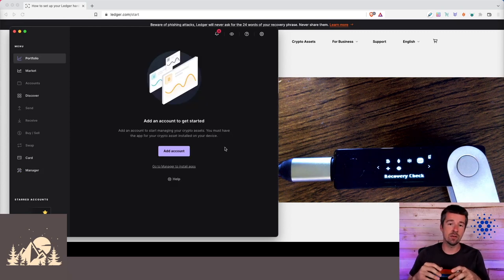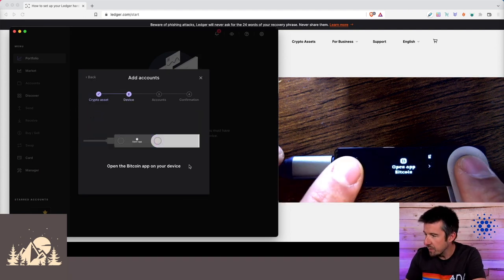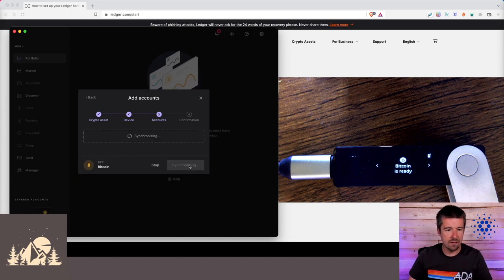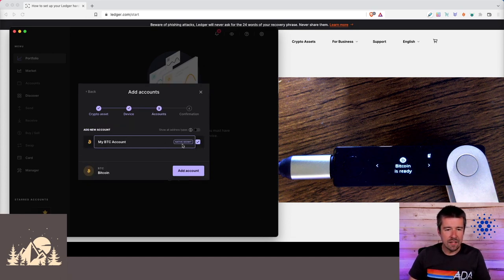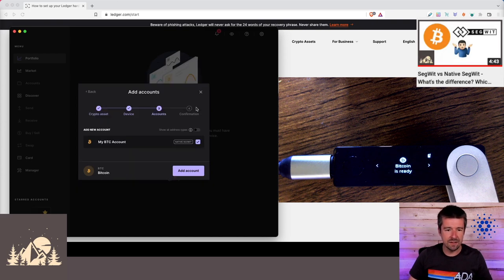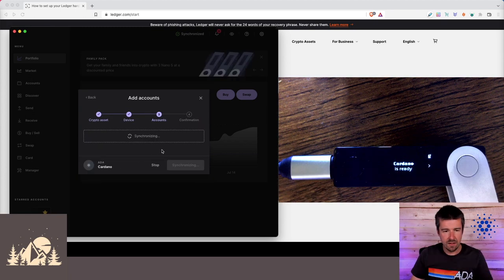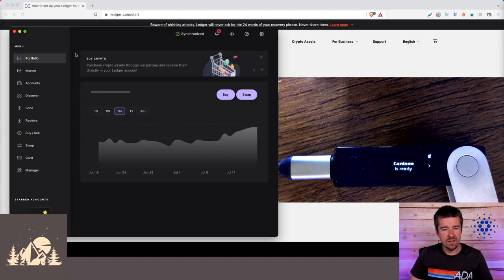We've installed the apps, but now we need to add accounts for those apps. Click 'Add Account' — for our first one we'll do Bitcoin. Click Continue, confirm on the device, and open the Bitcoin app. For the address type, Native SegWit is the fastest and cheapest kind of account for Bitcoin. If you need to see other account types you can click the slider for legacy address versions. Let's add the account — our Bitcoin account has been added successfully.